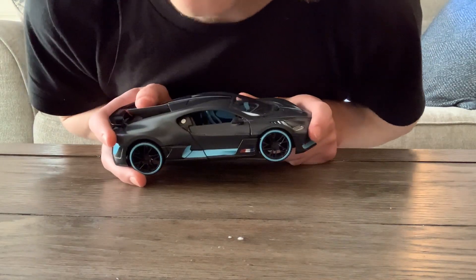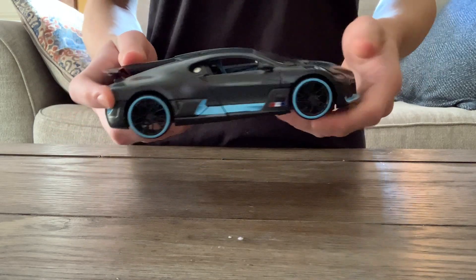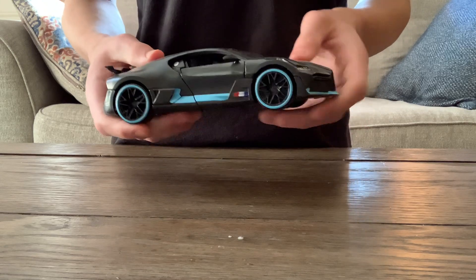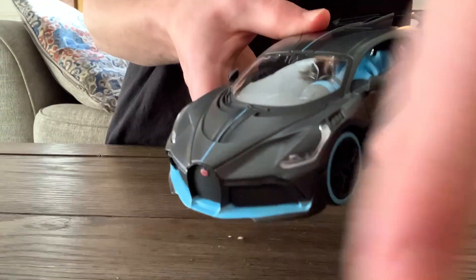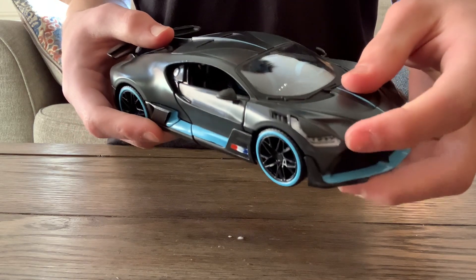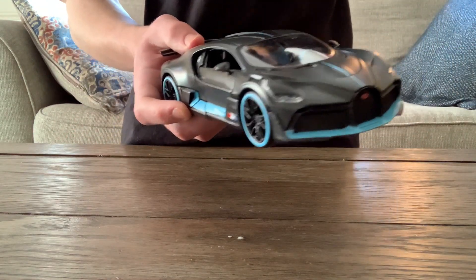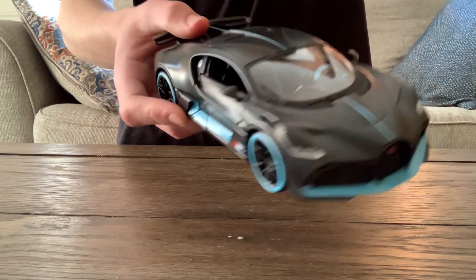There is carbon fiber texture on the mirrors too, so there is a lot of carbon fiber to be found. You can get this for about $20 either in stores or online, probably on Fairfield Collectibles. The headlights are pretty detailed — you can see the bulbs in there. It's good quality, it's not painted on. I hate when headlights and rear lights are painted on. That's a really nice feature.